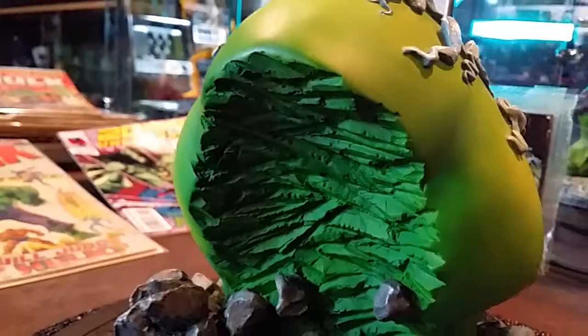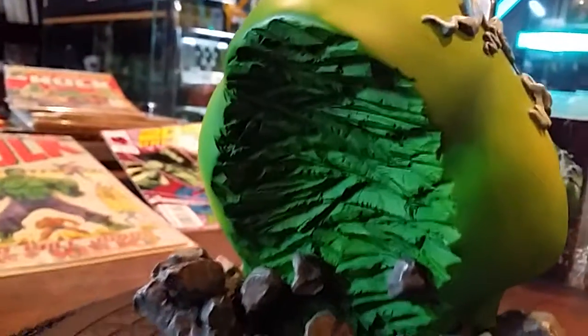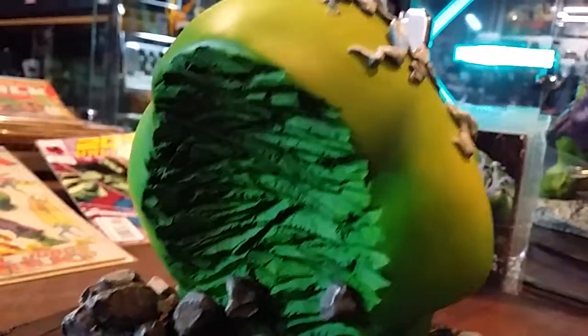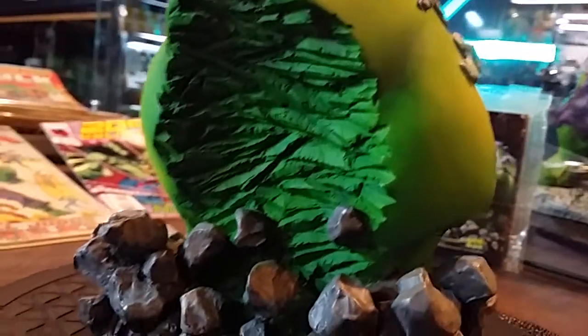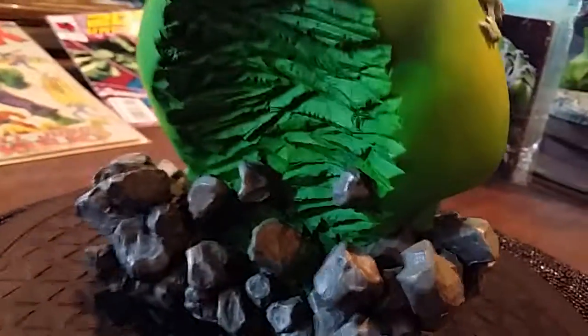I like how the back — the way Eli left it — just kind of shows. It's almost like you can get an idea of the stage he left this in. It looks like crosshatch type strokes or something. It's cool to see that. And the rubble of him just breaking through the ground.